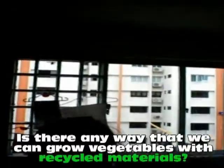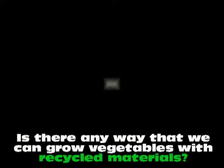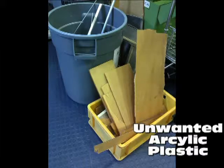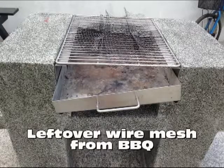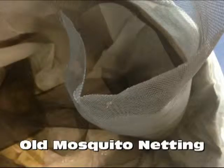Is there any way that we can grow vegetables with recycled materials? Unwanted acrylic plastic from engineering workshops, leftover pipes from construction sites, leftover wire mesh from barbecue pits, old mosquito nettings from storerooms.